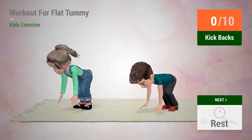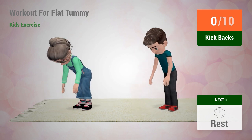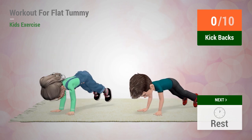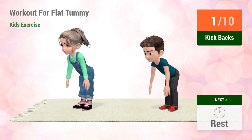Up next, kickbacks. In five, four, three, two, one, go!